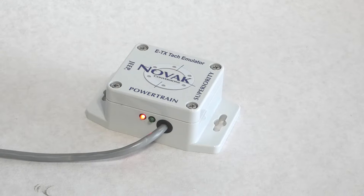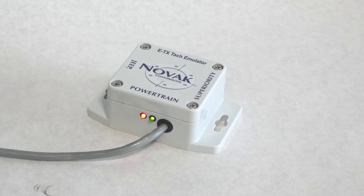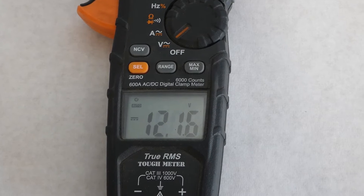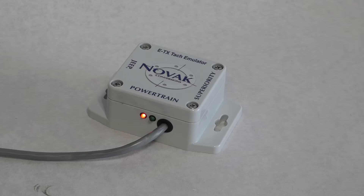If your TAC needle does not react to your engine RPM, check the emulator's status LED. The red LED indicates the unit is powered. The green LED will flash when the emulator is receiving and sending signals. If the red LED does not illuminate, check for 12 volts across the red and black wires. If the green LED does not flash, then the module is not receiving the correct input from the GM PCM.